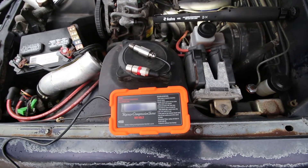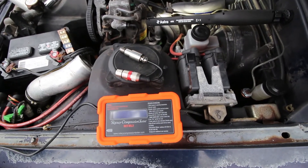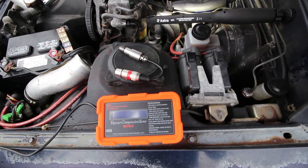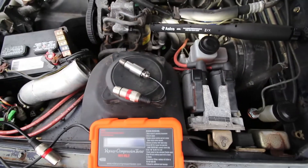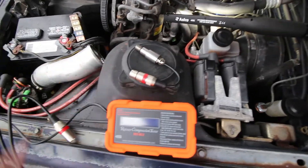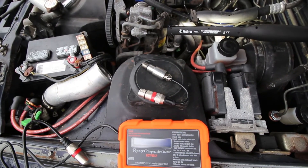I've got both the trailing spark plugs out. As you can see with the rotary compression tester here, it just has basically a dongle that plugs into the unit so you can screw in the pressure checker at the end. I'm going to get that screwed into the front rotor housing and let's get to testing.